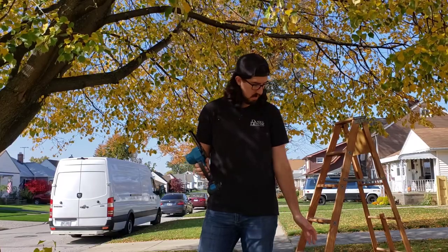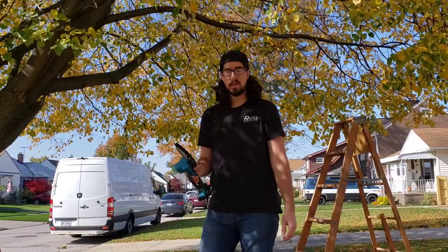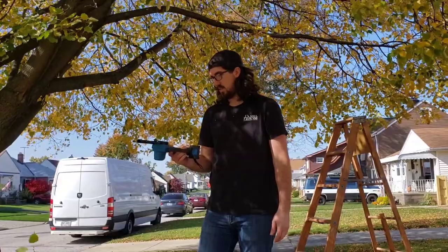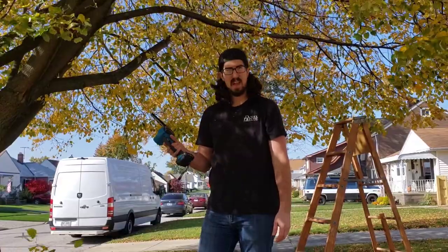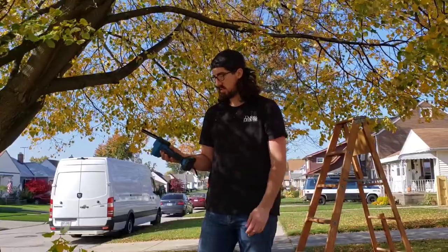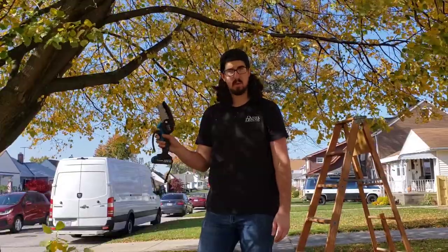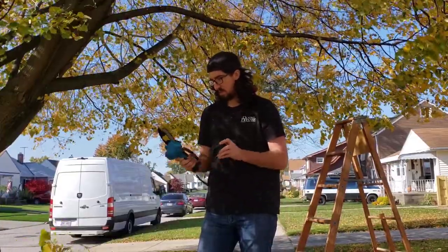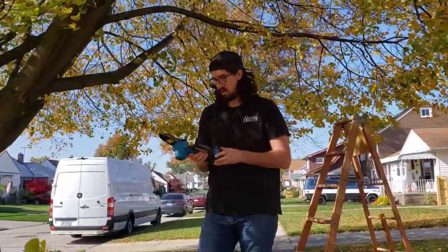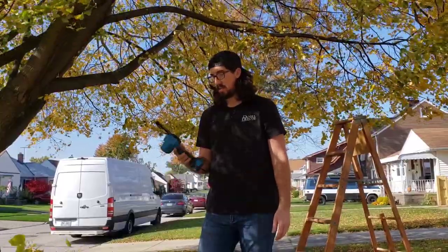It cut really well. That one branch was a little thicker and it went through it pretty easily. I do like the design of it — it's really well balanced, it's not heavy or bulky. I like the guard, they have guards on it, and I like that they got the safety in a really easily accessible spot. You can just do it with one hand. It's pretty easy to use and a solid design. It did a really good job cutting everything.